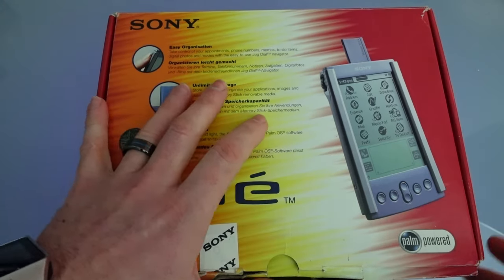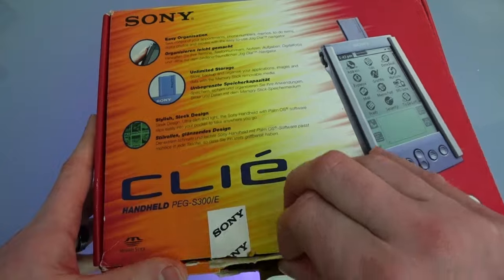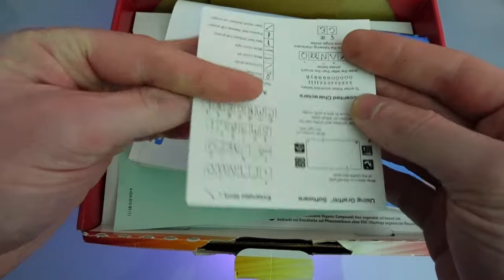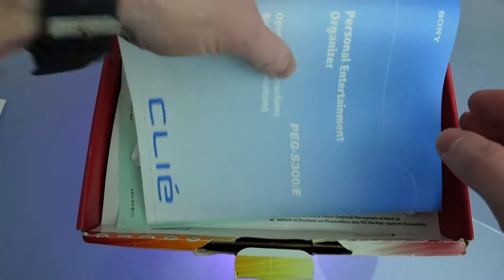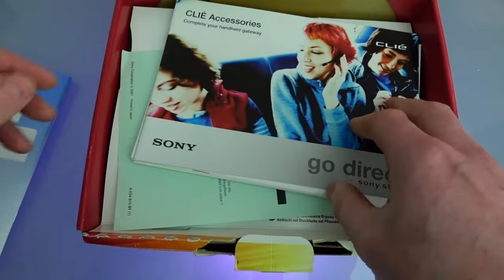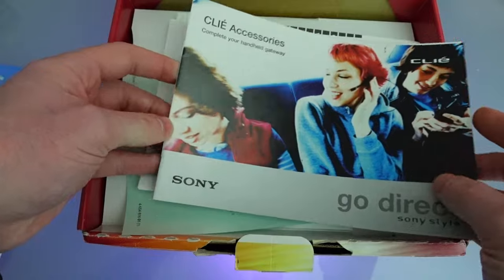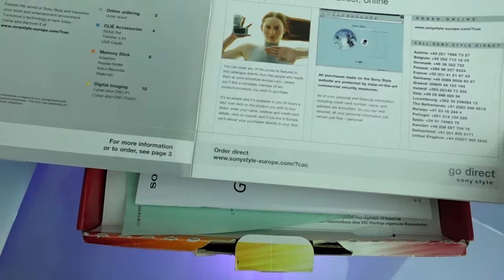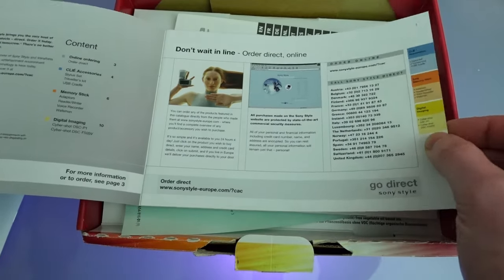So let's open up this box and take a look. There's a nice Graffiti reference guide — very handy. We've got the personal entertainment organiser operating instructions in English and what appears to be German, but we don't need a manual because we all know how to use one of these. We've got an accessory guide — let's see what accessories we can get. 'Don't wait, order direct online' — I don't think that's going to work anymore as this is 20-odd years out of date, so we'll skip that.